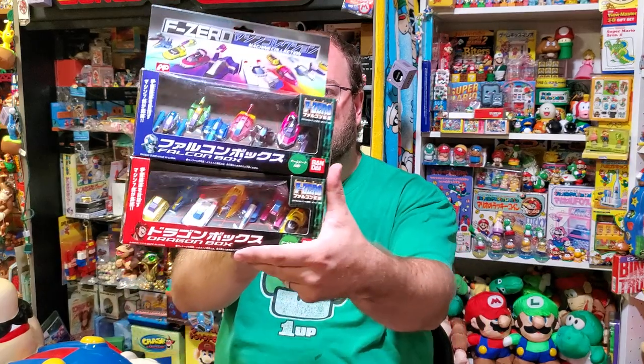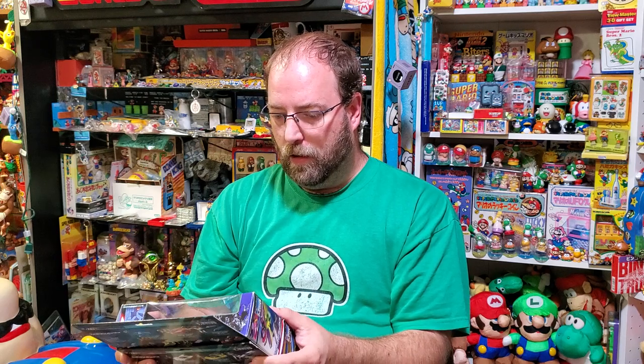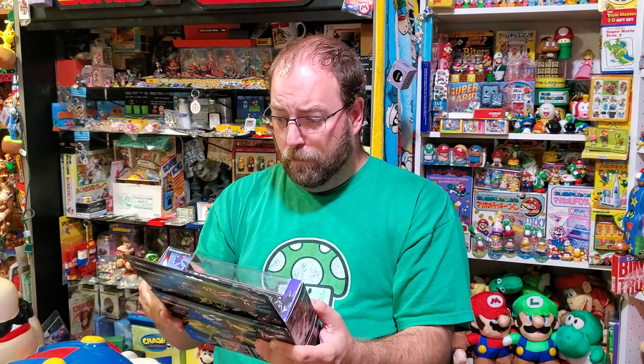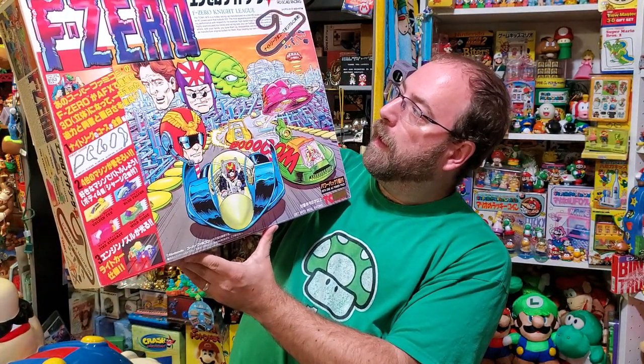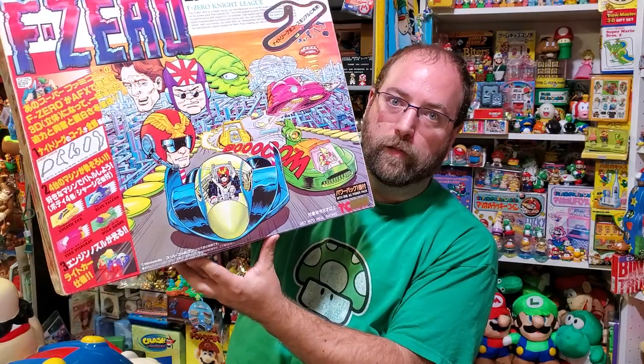They're like micro machines with F-Zero characters and they're just bonkers rare — I had no idea. It's a Nintendo IP that people don't really talk about. But this isn't the rarest or coolest piece in the collection as far as I'm concerned. The set I was always after is this one: the F-Zero Night League AFX HO scale racing slot car set. That's a mouthful.